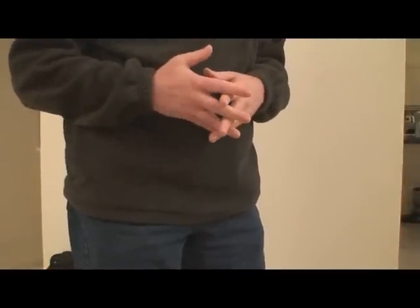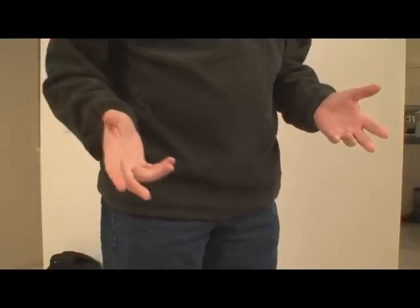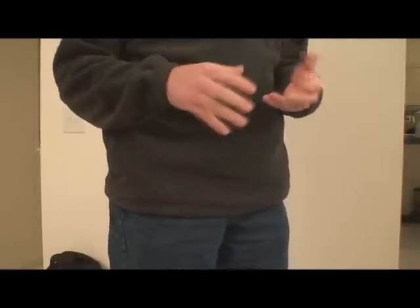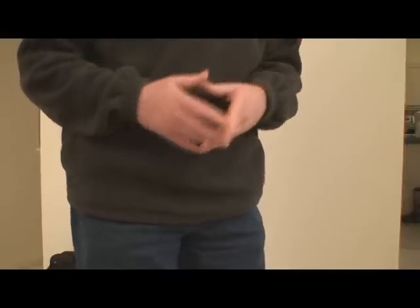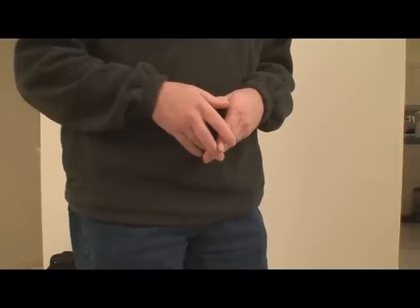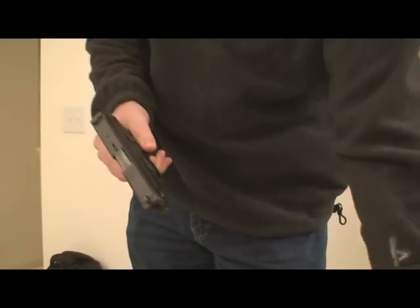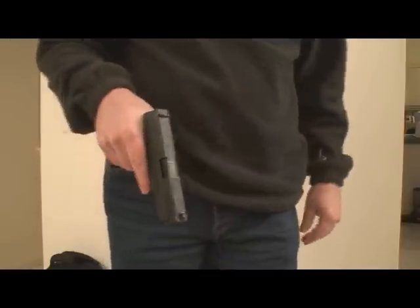This is going to be a relatively brief video on holstering of a handgun. So many people think that when holstering a handgun you just grab it, shove it in the holster, and you're done — that's all there is to it. There actually is a little bit of technique that can be used when holstering a handgun to do it better and do it safer. First, we need to make sure that we have an empty handgun for demonstration purposes.